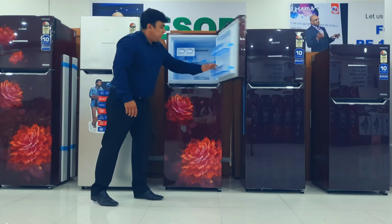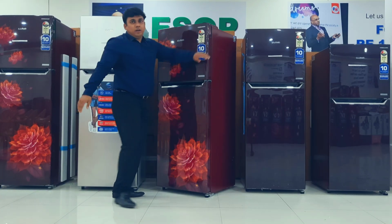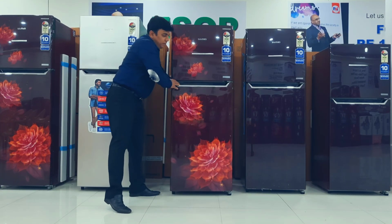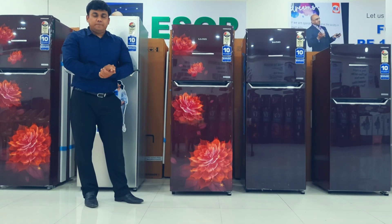The finish on the sides is a leather finish, which gives it a premium look. Coming to the warranty: we are giving one year warranty on the total unit and 10 years warranty on the compressor. Thank you.